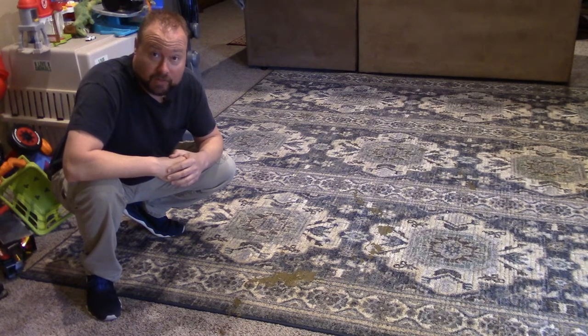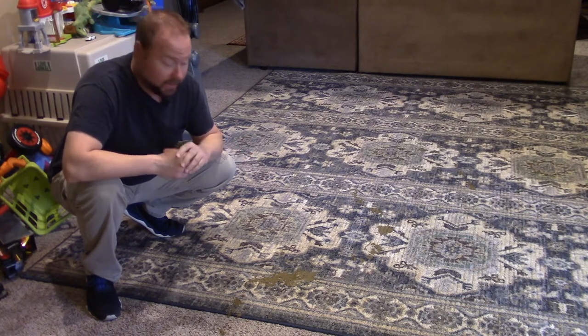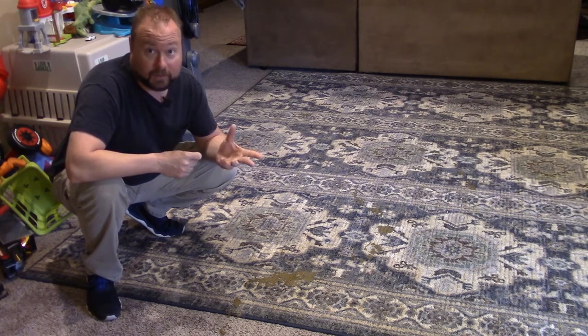Good evening, Cox. Thanks for joining us on Around the Home. Well, this morning, this was not the video that I planned on making, but I'm sure there's people out here that need this video.